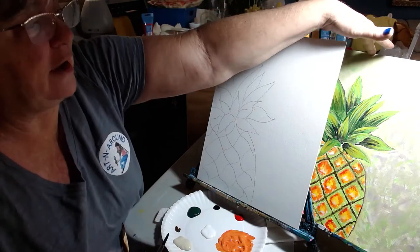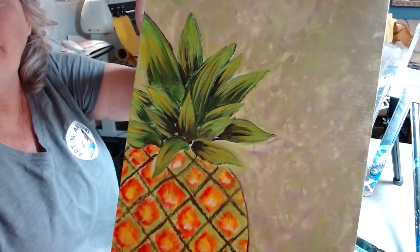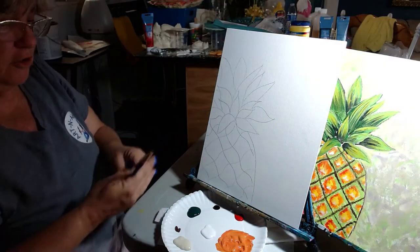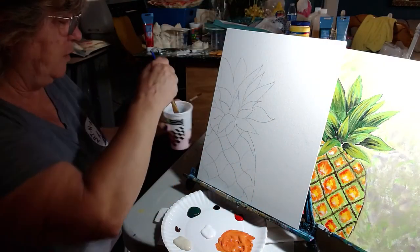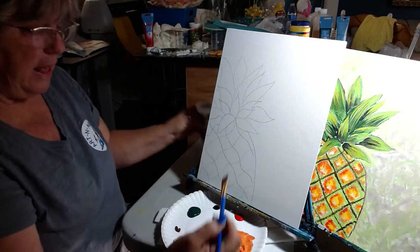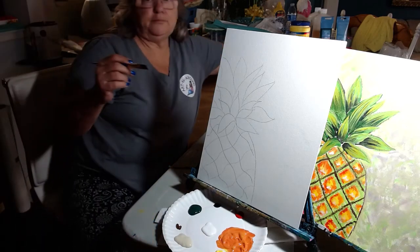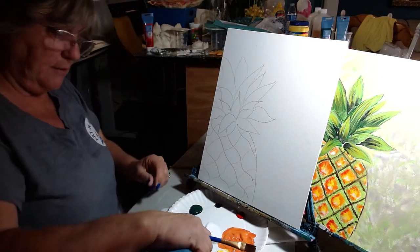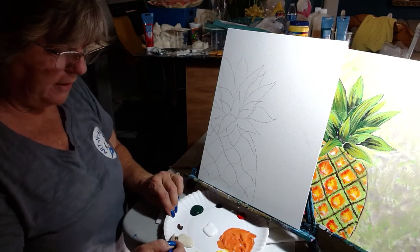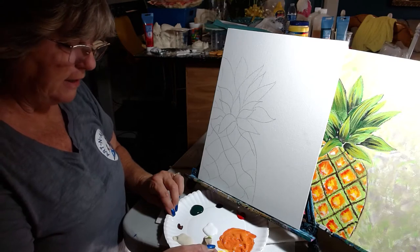Look at the three colors in that background. The background is a multitude of color with three colors. You're going to take the larger flat brush, get it wet, and wipe off the extra water. Then you're going to grab some of your parchment, which looks like linen tan, and some of your bright green, and then take a little bit of white.